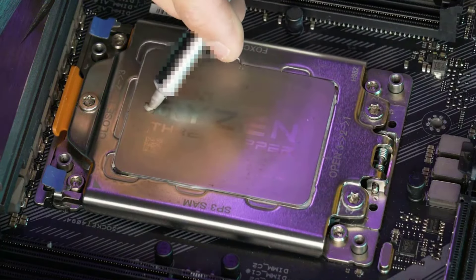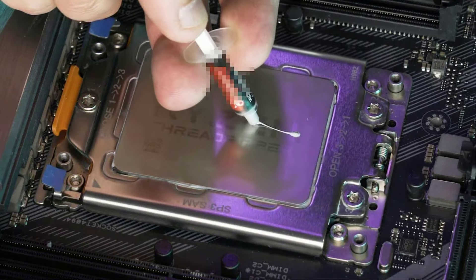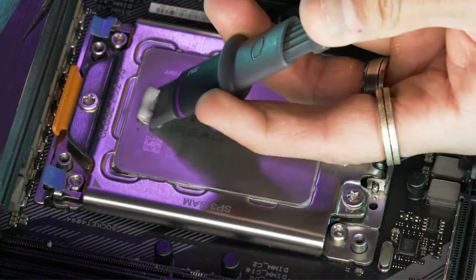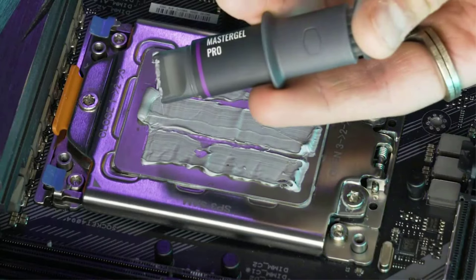Introducing Cooler Master New Edition Master Gel Maker, with a new exclusive flat nozzle syringe designed to simplify the sometimes messy application of thermal paste. This new design distributes a flat, precise, and even spread of paste, eliminating the need for a scraper in applying thermal paste.